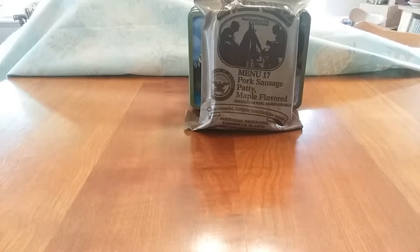Hello everyone, JW Speaker here. I'm glad everybody can join me for my first ever ration review. The ration I have chosen for my first ever ration review is a United States MRE, menu number 17, pork sausage patty, maple flavored.